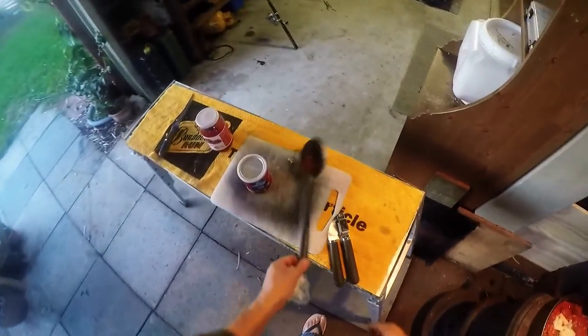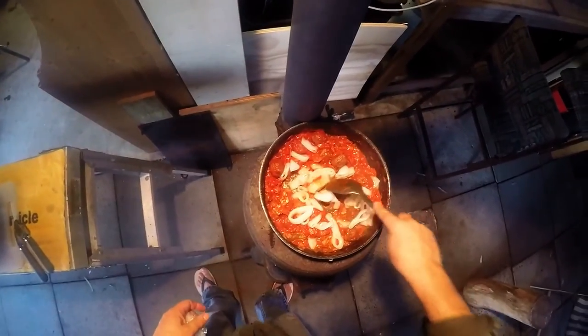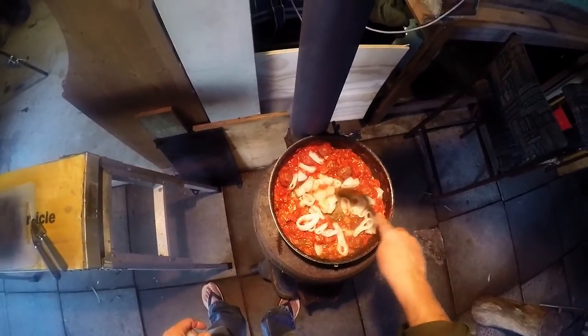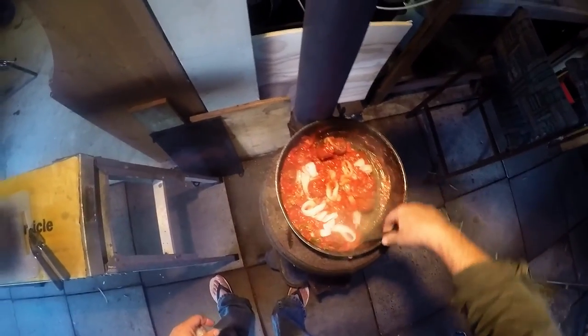There you go, Riz. Alright, just let that slowly cook through — and we're ready to go.